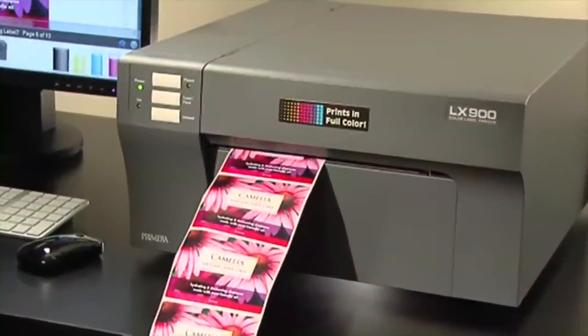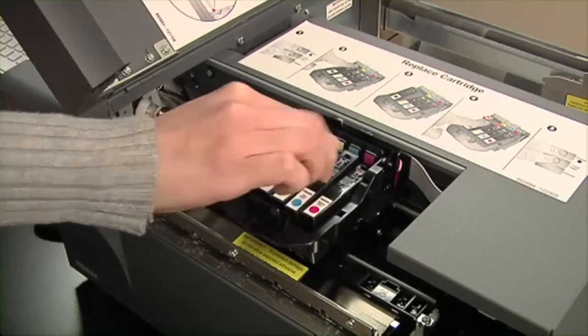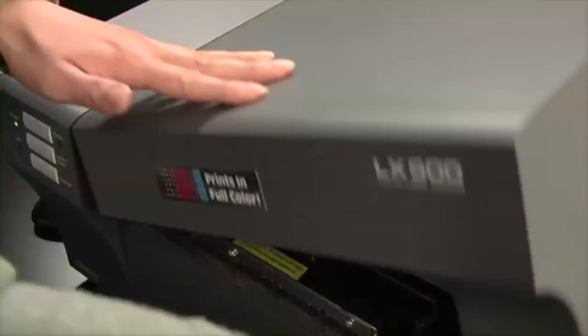The LX900 is also highly economical to operate. Individual ink cartridges let you replace only the colors that have been depleted, instead of the entire cartridge.